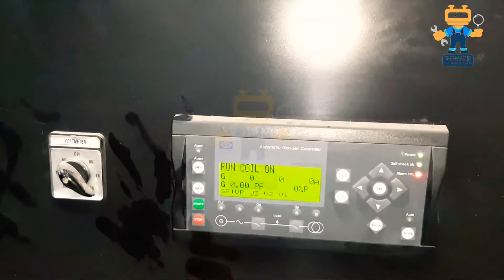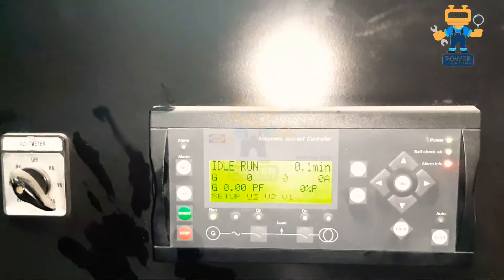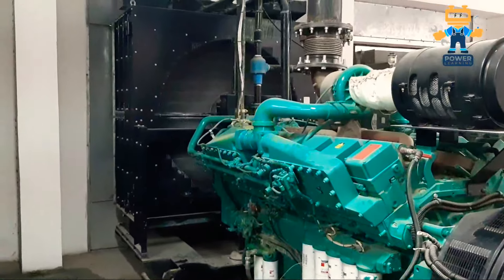So guys, let's start the second engine and see.